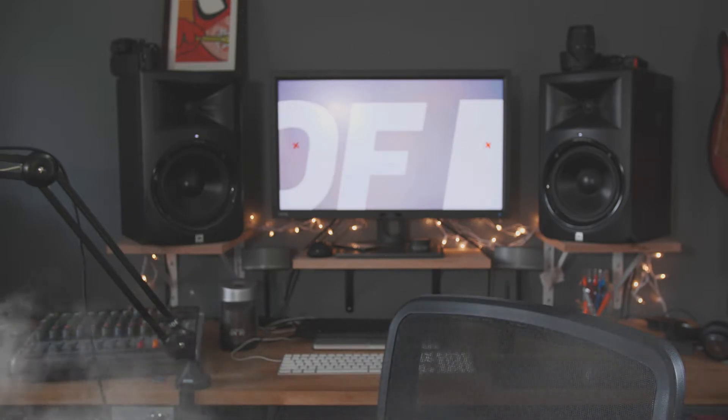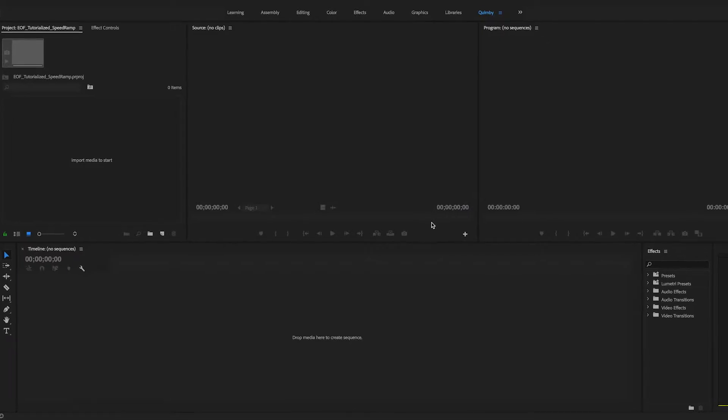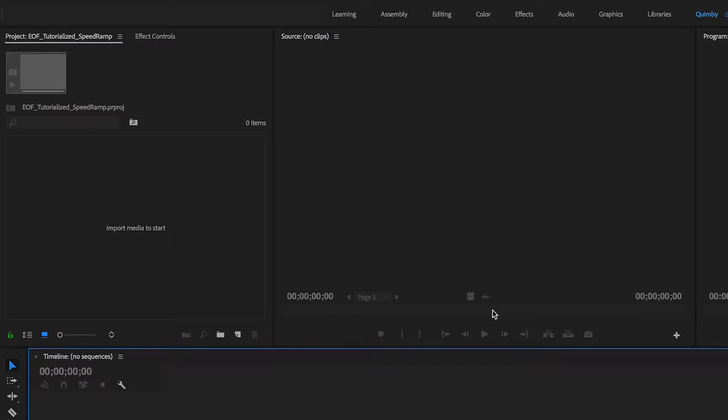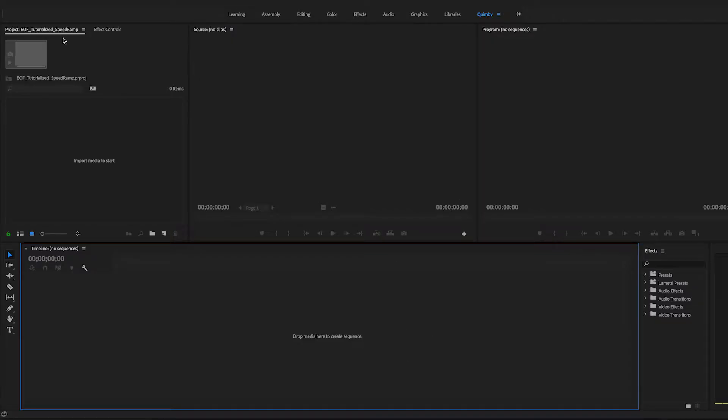Did it work? No, it didn't. Let me try it again. Let's get tutorialized. Hello? Am I in? Oh, I made it. Alright, so let me show you what we're gonna be making. We're gonna be using the time remap to speed ramp some of the intros and outros of the clips so we can make some pretty sweet transitions.